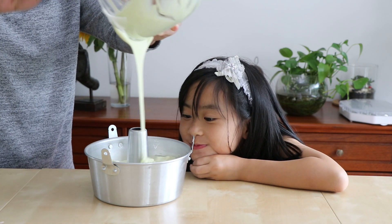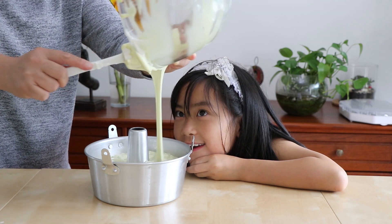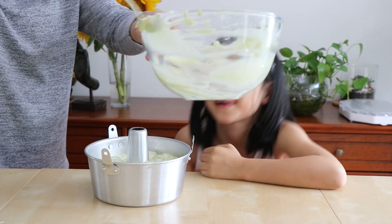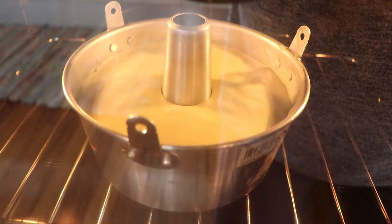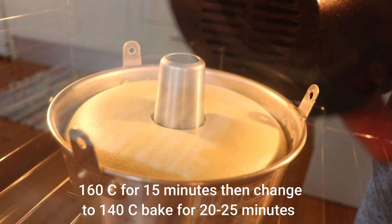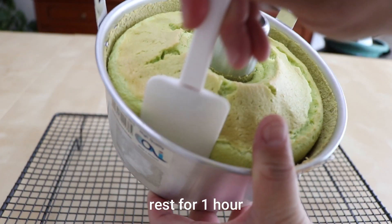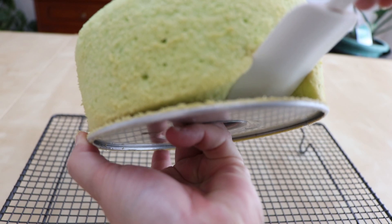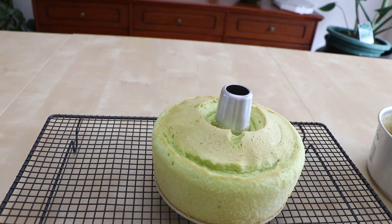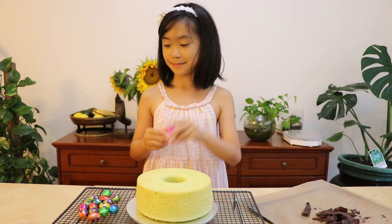Does it smell good? Yes, that's nice. I can't wait to eat this thing. It smells good. Yummy time! It's time to hit it on the table to make sure it's balanced. Hi mommy, I can't wait to eat this. Hurry up — put it in the oven. Turn it over. Back from the oven, guys. Just about one hour and we're going to be back to decorate. All right.